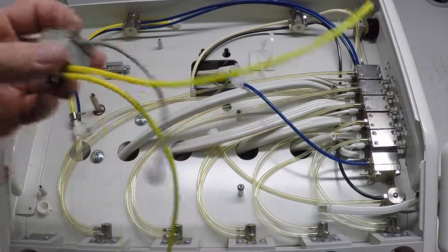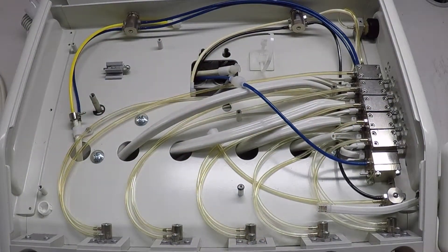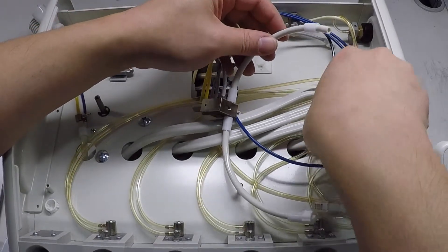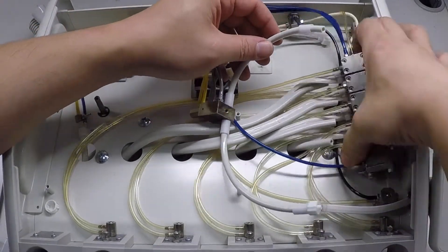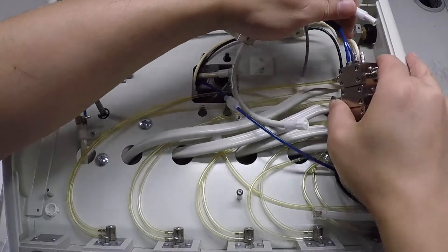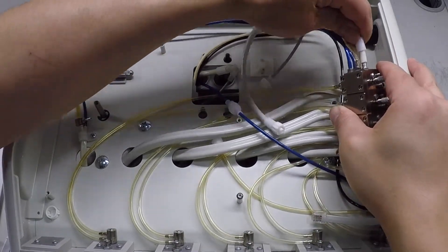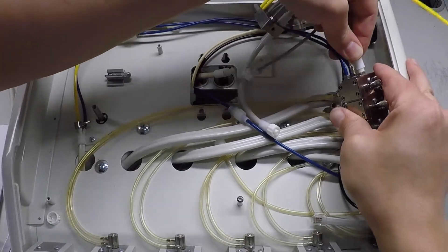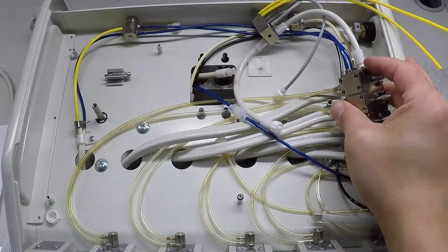If the exhaust valve assembly is not secured to the delivery unit base plate, move on to the next step. Connect the quarter inch white drive air tube installed on the new exhaust valve assembly to the drive air barb located on the side of the auto block assembly. Slide the large ferrule over the barb to secure the tubing to the auto block assembly.